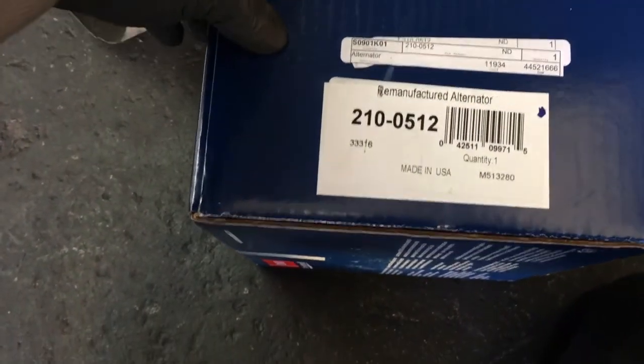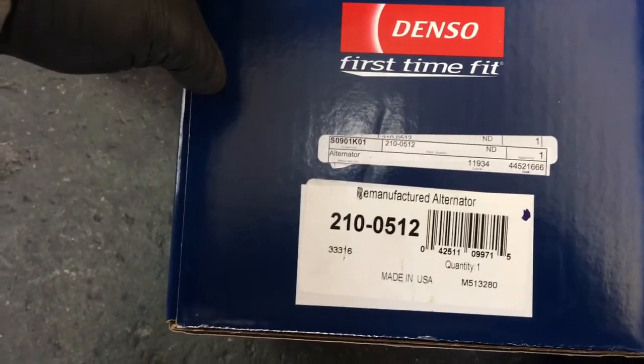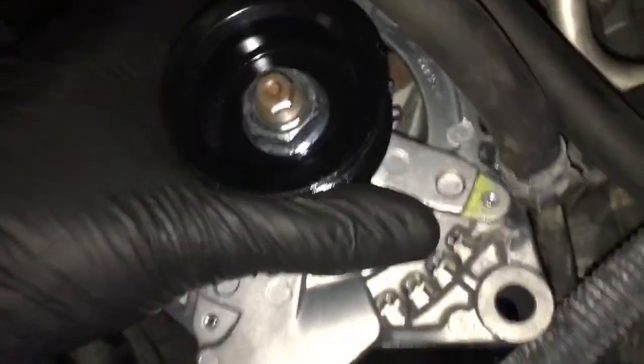I'm going to be using a Denso replacement alternator — I'll link this up in the description so that if you need to pick one up you can get that. Now we're ready to put the alternator back in and we'll just push it back through the gap that we took it out of.